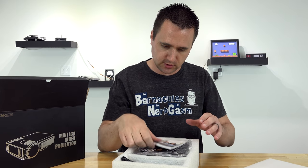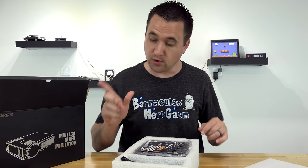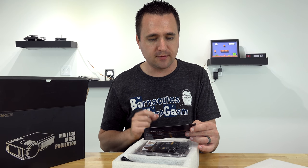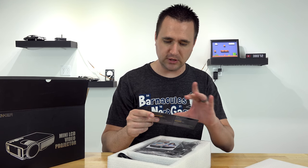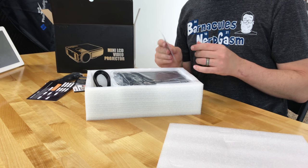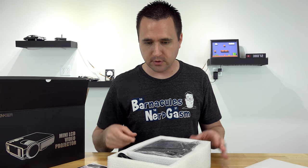This is the remote. This is the quick start guide — I probably will need that, never done this. Warranty card: every projector you bought from us has a three-year warranty. Wow. Please contact us to receive a free USB flash drive. And there's also a quick home theater projector quick startup guide — so this is like a quicker version of the other one.